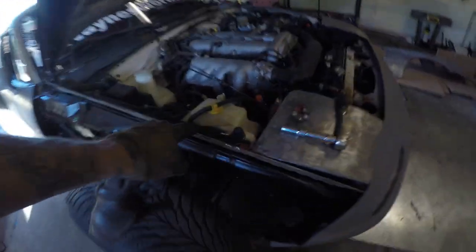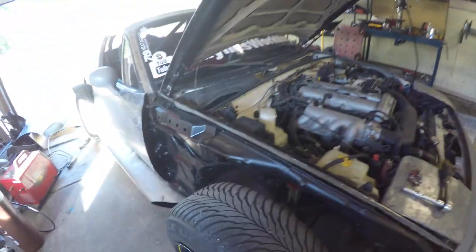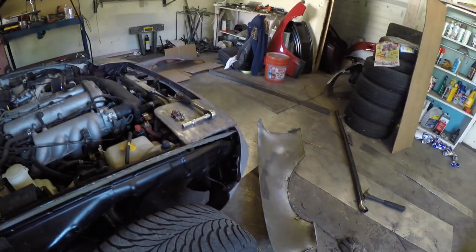Day 3. So I have trimmed off the mount for the inner edge of the front fender and now I just need to cut a strip of metal like that to go between here and here.